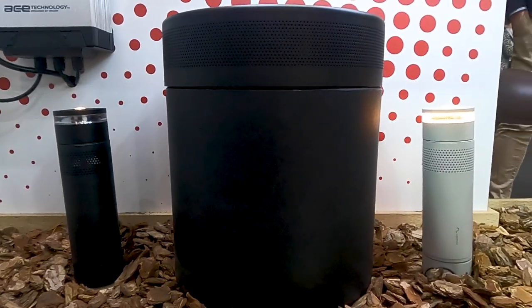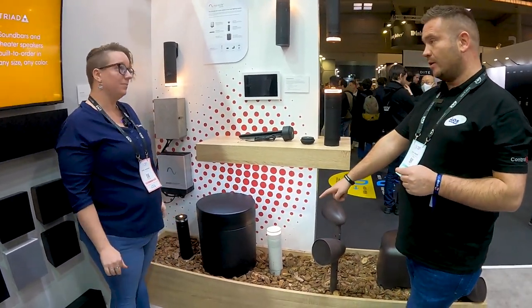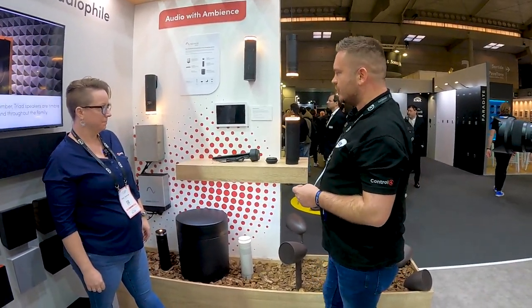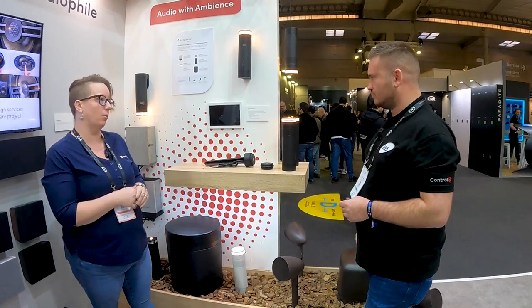It's powered by an 8 ohm, 10-inch long-throw sub — plenty of bass and power. That is a big sub! It comes in black or white, and we've got those available. It's IP66 rated, UV coated, and powder coated, so you're going to be able to enjoy this for years to come without worry.